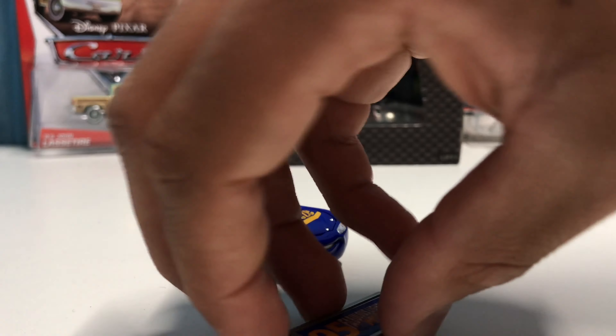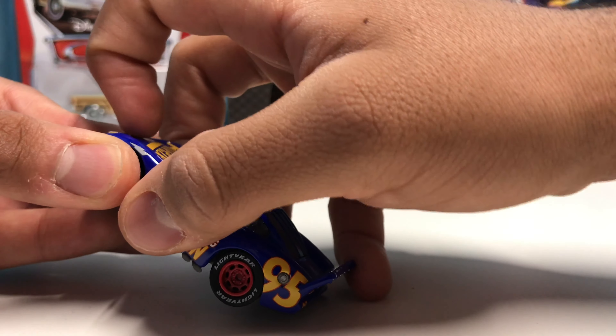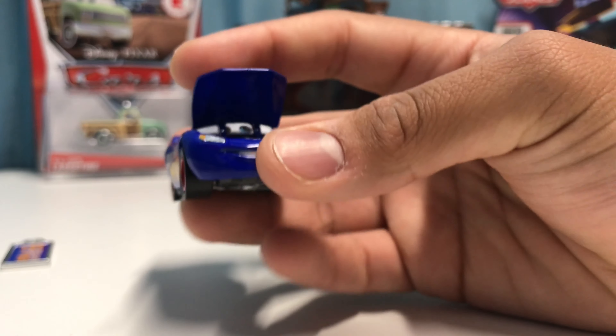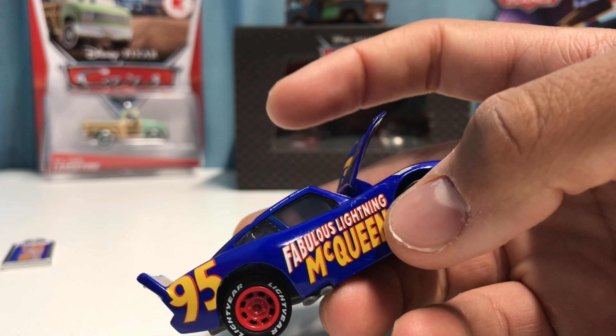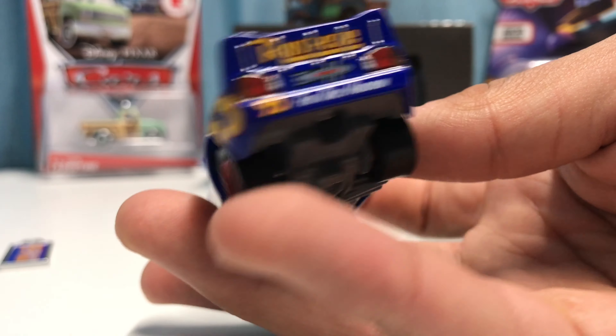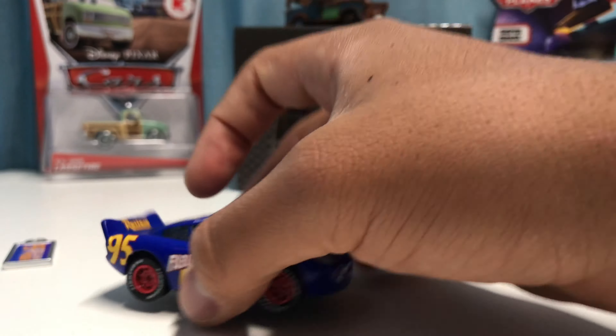He does have an opening hood just like most of the Precision Series singles. He's got a nice smiling expression, and inside everything looks really cool. He's got the Fabulous Lightning McQueen in white and yellow, just like the regular Fabulous Lightning McQueen. He's got the 95 in yellow, and on the back it says 'For Doc Hudson' with the Hudson Hornet symbol and the Rusteze logo on top. The 95 appears again next to it, and in all four corners on the very top, with the Lightning McQueen writing along the sides.